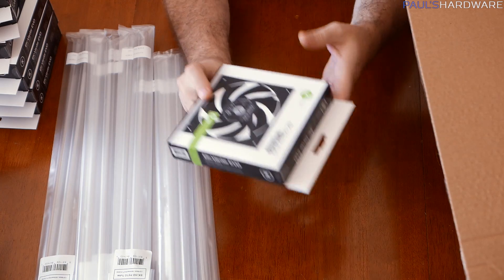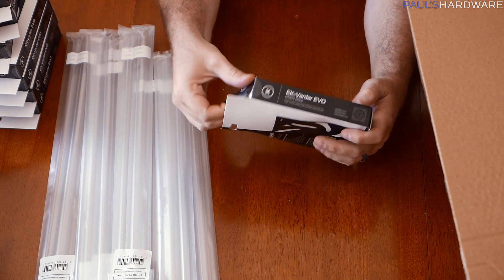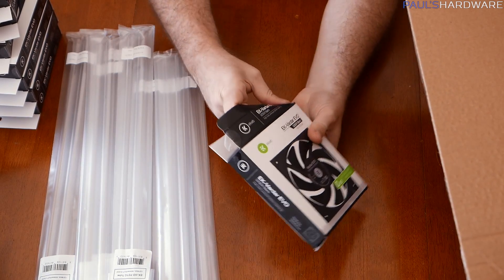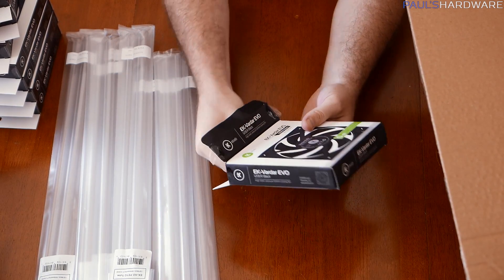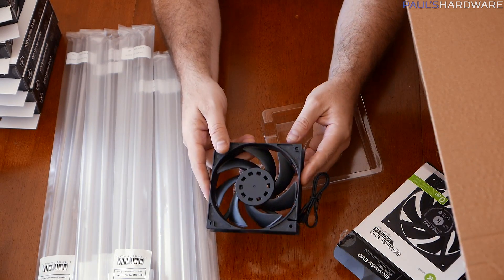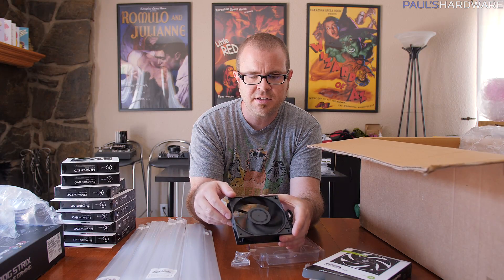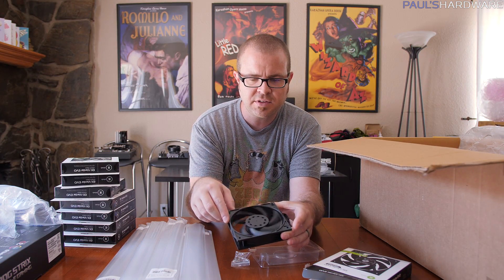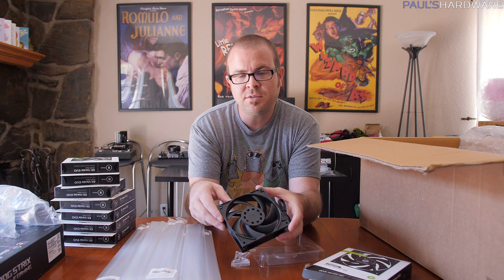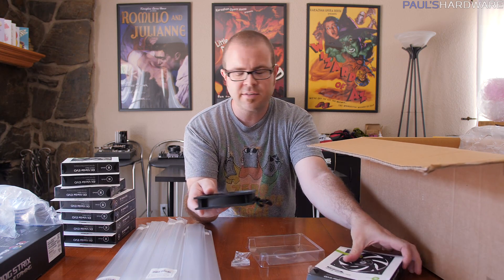Item number one is the fans. These are the EK Vardar EVO, the next generation of EK Vardar fans. These fans are pretty straightforward, they're all black and they stay fairly quiet. This is the fan I used in the prior version for Hotbox, my wife's system. These have a 500 to 2200 RPM range, but I'm going to try to hopefully keep them at the lower end of that range.